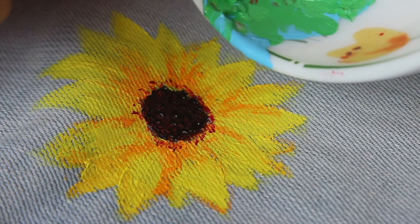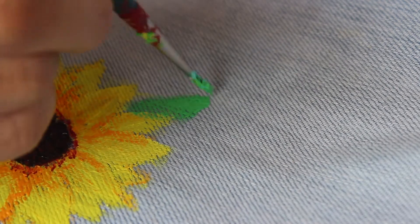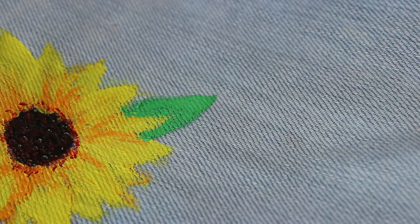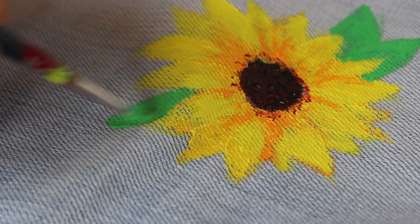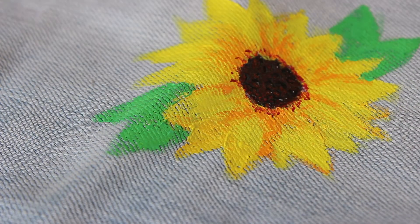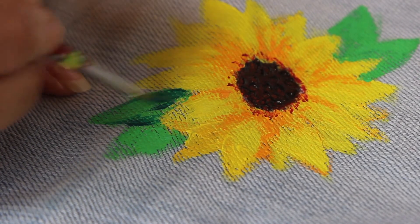Now using a mint shade, start making the leaves of the sunflower. I didn't have a mint shade so I prepared it by adding light blue and a little bit of dark green — you can do that as well. Then I am adding some dark green color strokes for dimension and shading.